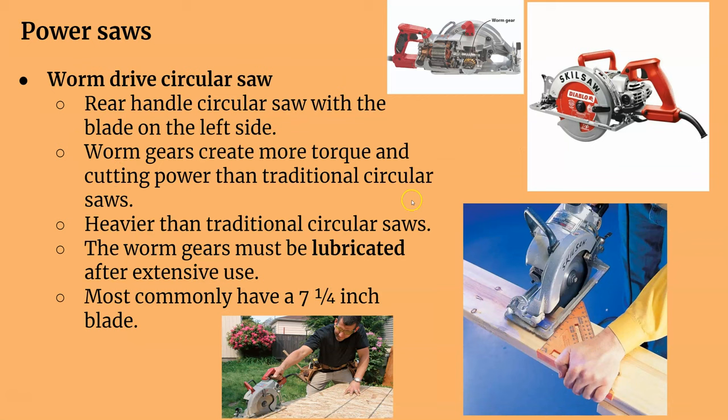Then you have the worm drive circular saws. They have a motor directly behind and to the side of the blade. They have worm gears in them — that's why it's called a worm drive — and those worm gears create a lot of torque and a lot of power. They're a different motor style but the thing about them is they're heavy. What's nice is the blade is on the left side. The gears do need to be lubricated every once in a while, just like changing oil in your car. The blade size is usually about 7¼ inches.